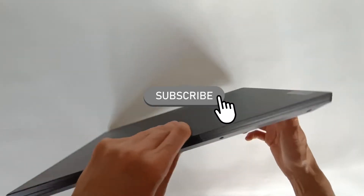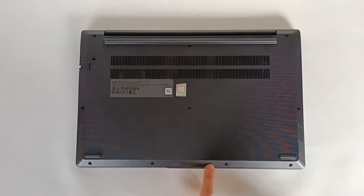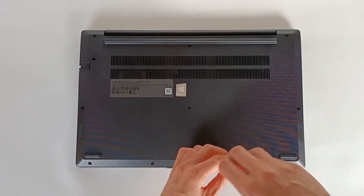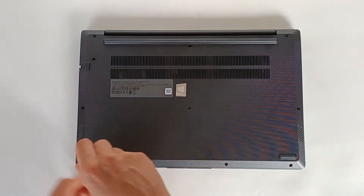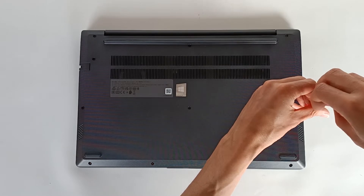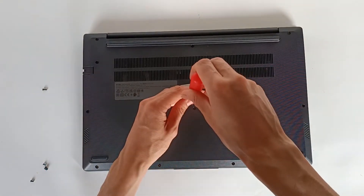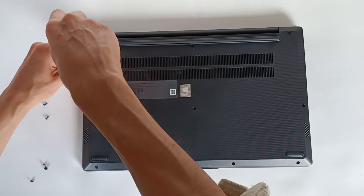I publish new videos every week. Turn the computer around — it is closed with screws: one, two, three, four, five, six, seven, eight, nine, ten, eleven screws. We need a Phillips screwdriver to remove all the screws that hold the back cover. This is a very common screwdriver that you should have at home, so anyone can open and upgrade or repair the computer. The screws are of different sizes — one is shorter and another is a bit longer, so you should put the screws in order to know where they belong.